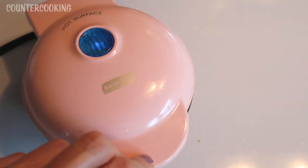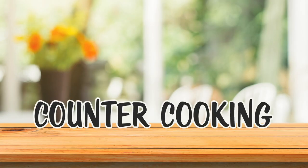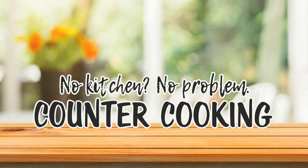I'm here with my Dash Mini Griddle and we're gonna cook a chicken thigh. Countercooking — no kitchen, no problem.